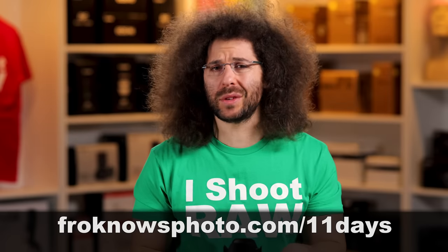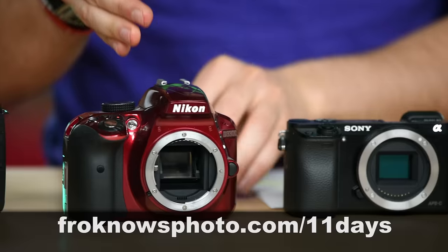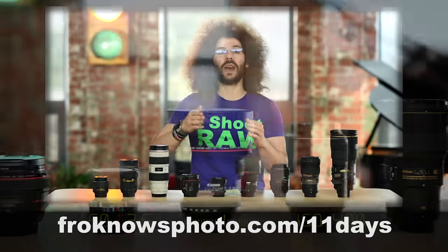Would you like to take better pictures in 11 days? I created a free mini video course that you can sign up for right now at froknowsphoto.com/11days. Now let's get back to the video.